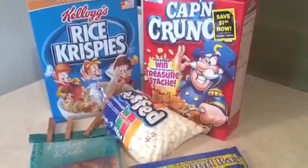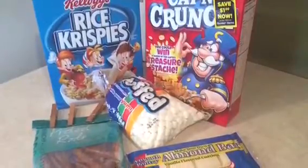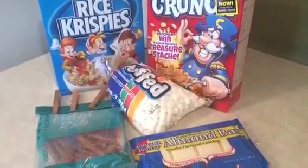The ingredients you will need include a 24-ounce packet of white almond bark, pretzels, mini marshmallows, Captain Crunch, and Rice Krispies.